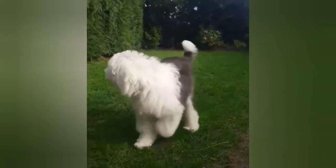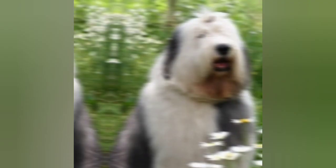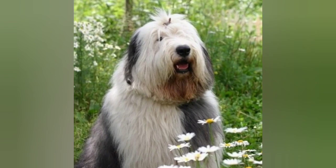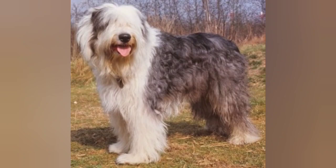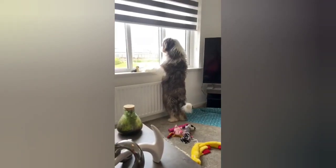The Old English Sheepdog is a large dog, with males typically standing between 22 and 24 inches tall at the shoulder, and females standing between 20 and 22 inches tall. They can weigh between 60 and 100 pounds, with males being larger and heavier than females.